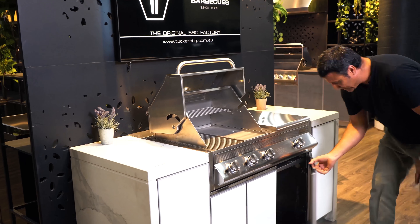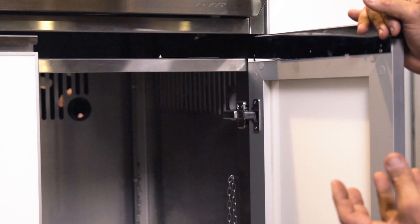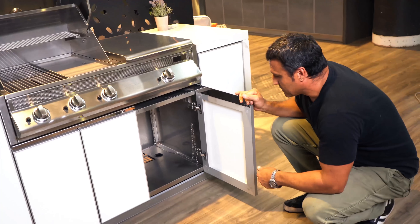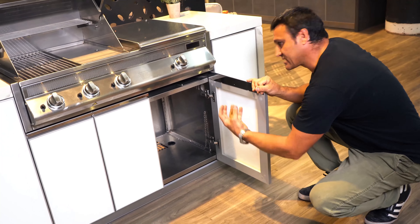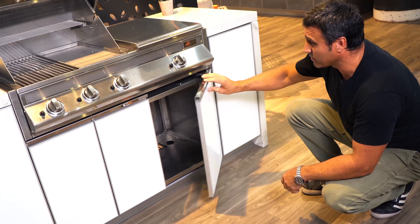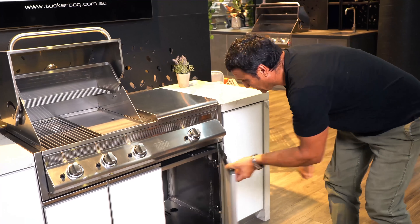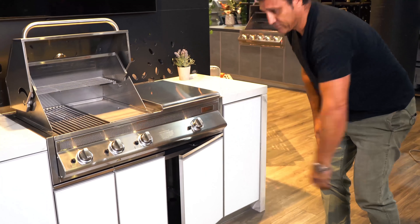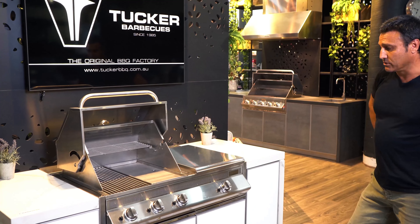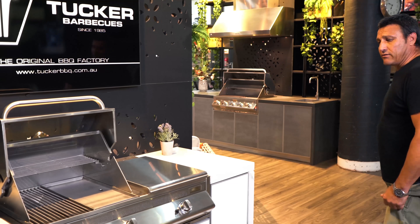Under the barbecues we ventilate all of our cabinetry, so if you've got a gas cylinder in there or a natural gas bayonet point, you've got the correct ventilation. If your gas bottle isn't connected properly or there's a slight leak, it'll let the gas dissipate out safely. These are self-closing doors; we use stainless steel hinges and the doors are made from anodized aluminium — built to handle all weather, whether you're near the beach, in the city, or up in the mountains.